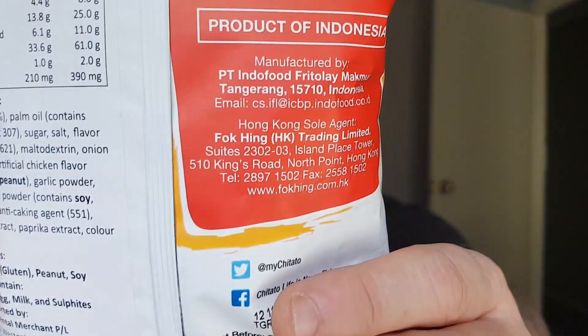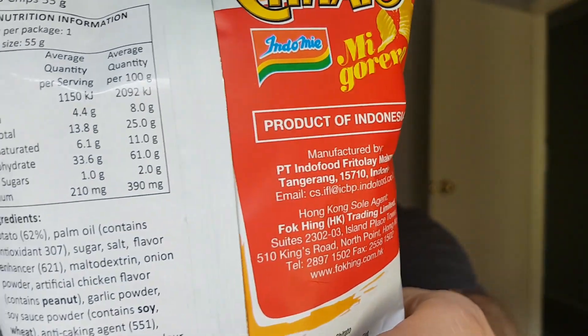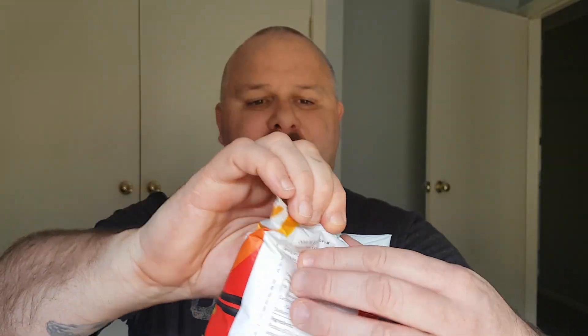Mi goreng noodles are pretty awesome, especially this brand here — the Indomie one. They are a product of Indonesia, so it's going to be interesting to see how they compare to the original noodles. Let's open them up.